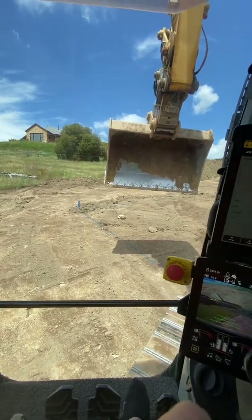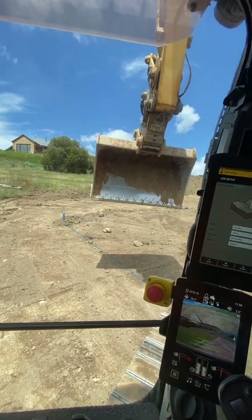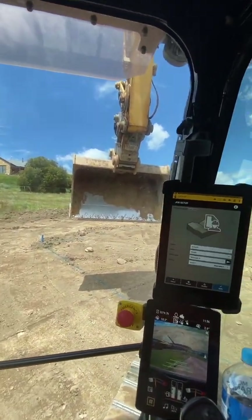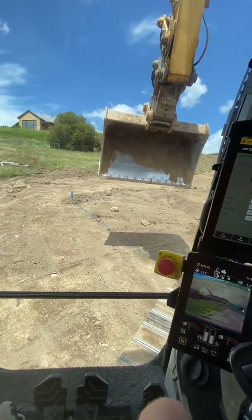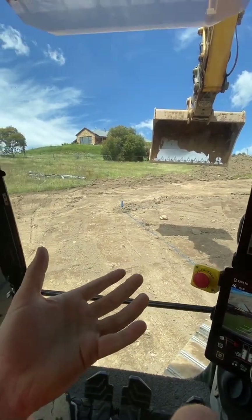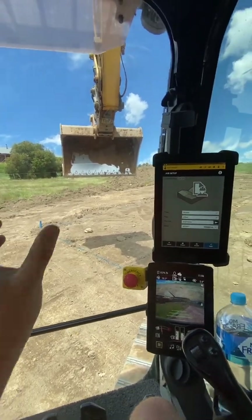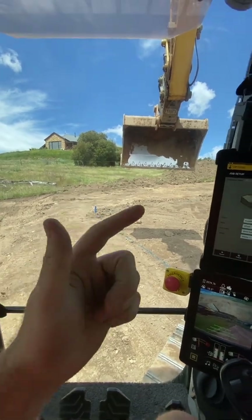Hello, this is back doing another video. I just wanted to show you guys how I set up a house cut on CatGrade. This one's a big house cut with some big two-to-one batters in it. I'll show you the process of how I go about setting it up. Basically, the way CatGrade works is it works as a section — as if you were looking at something straight on: a road, a swale drain, whatever — you're looking at it in a section. There are ways you can do a square hole.